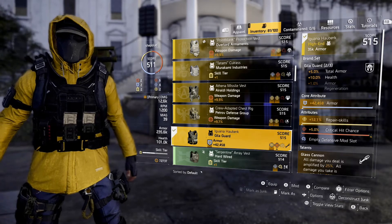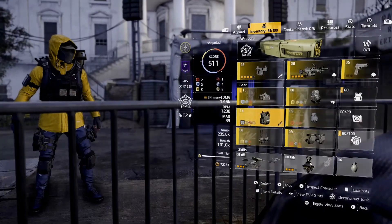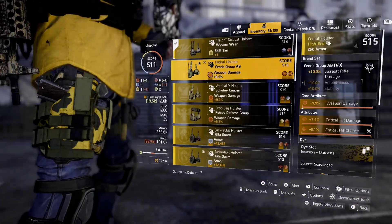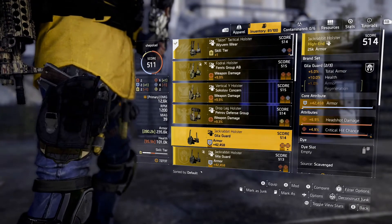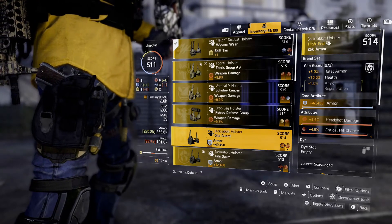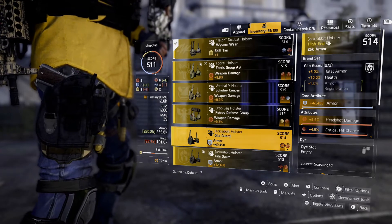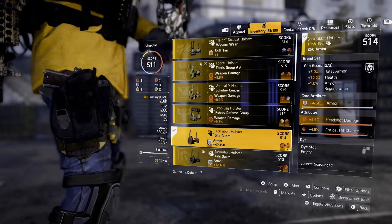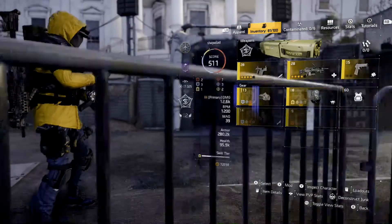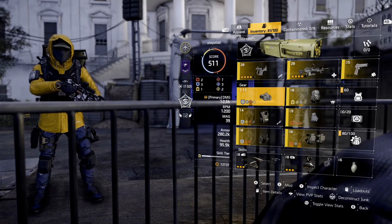I also want the plus one percent armor regen, so let's see if I've got a holster with Gili Guard. Yes I do, and you can see on the right I've got the green brackets under the brand set, meaning if I equip this I then unlock the plus one percent armor regen. So now I've got matching gear.